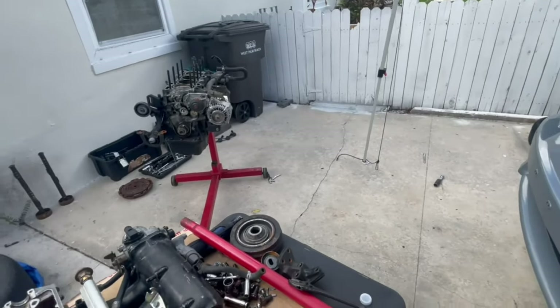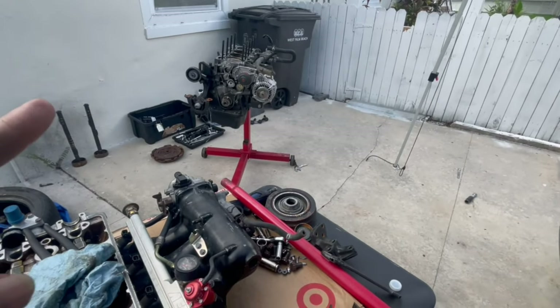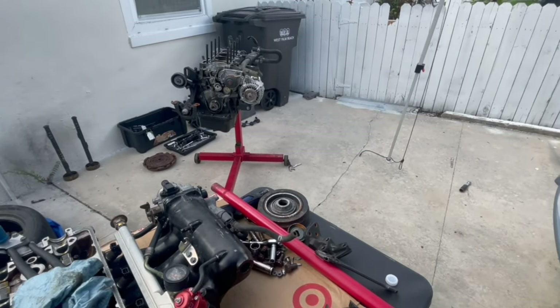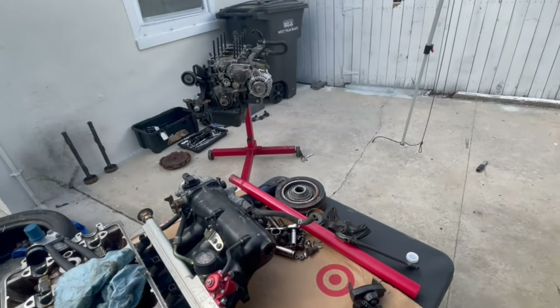Heads off, blocks off. I just sent Gabriel to go get a new head gasket because the one we had was pre-drilled for the blocks — VTEC conversion. Dial pins: in this case we're not using those. We're using these other ones, I forgot the name of them, I think they're like Hashimura or something like that. Like 10 bucks on eBay — those are like the best ones we've found so far.